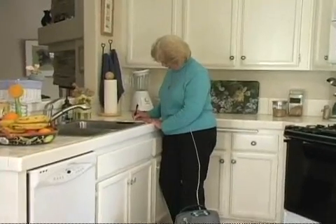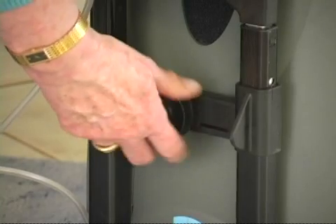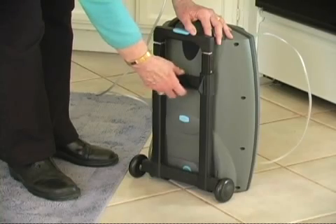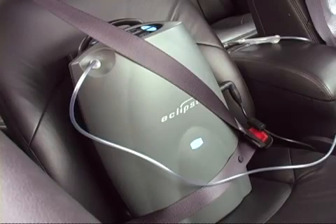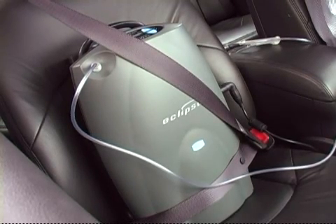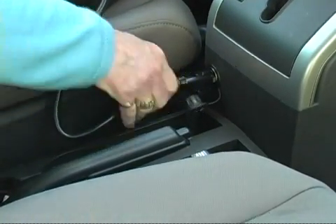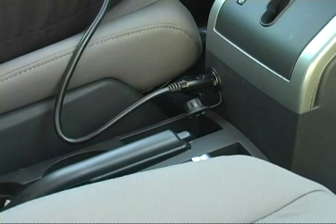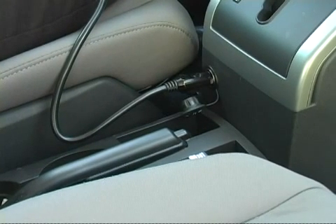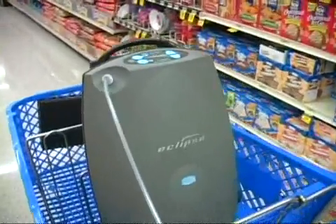Let's say you're heading out to do some shopping. Before leaving home, affix your Eclipse II to its mobile cart and make sure the power cartridge is fully charged. Once in your vehicle, secure the Eclipse II with a seat belt to prevent damage to the unit during sudden stops. Always start your vehicle first, then plug the Eclipse II into the vehicle's auxiliary DC power outlet. We recommend keeping the Eclipse II plugged into the vehicle's power outlet while driving to your destination. That way, you'll preserve the power cartridge charge for your actual shopping time.